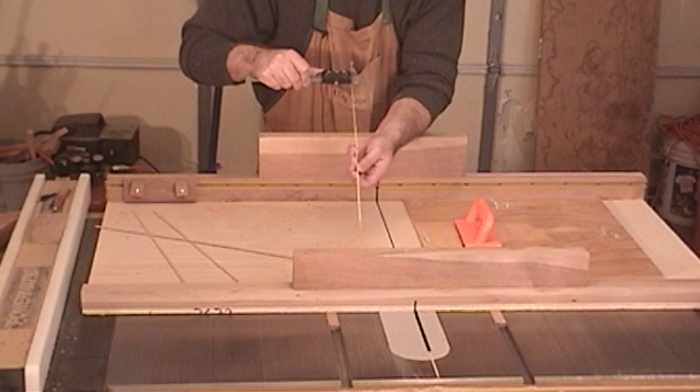If I'm not happy with the alignment of my fence, I need to remove the screw, move the fence to another position, drill for a new hole, and repeat the five-cut method.